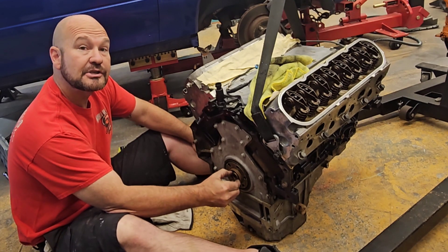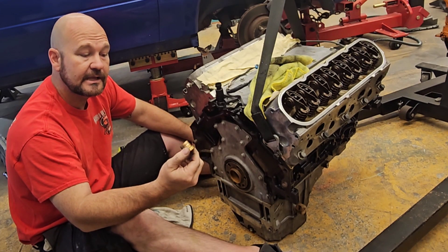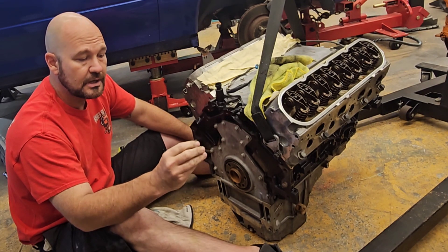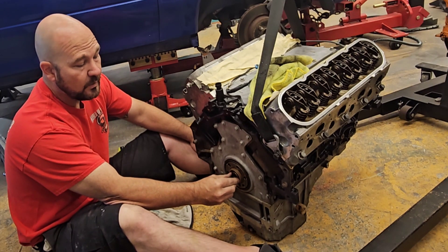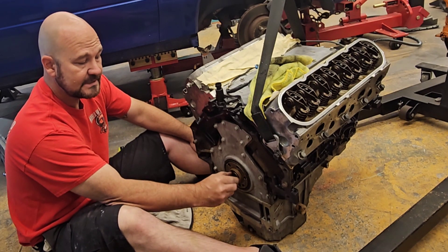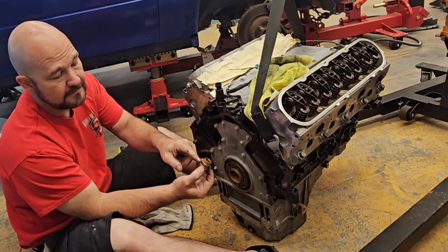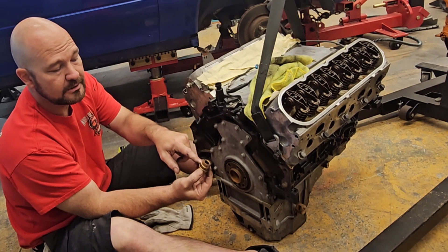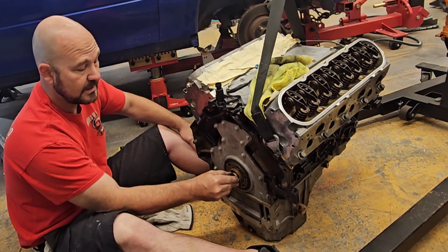So that was a bad choice on my behalf, but I'm sharing this to give you guys some input on what is a better one. It didn't quite go in all the way — this is where it was resting. I thought it needed to go in flush with this lip here, but no, that's not how it needed to work out.